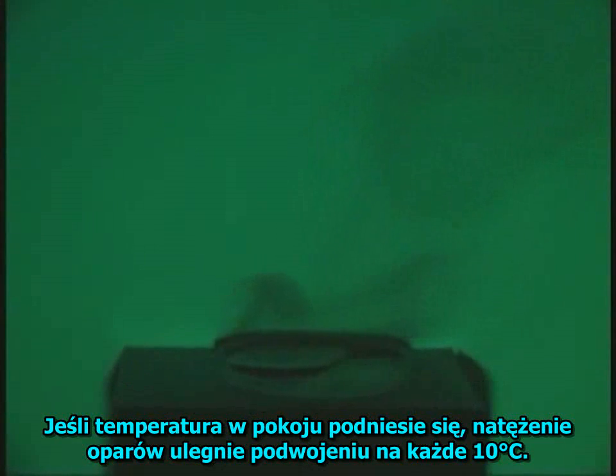In this case, people walking in the room during filming causes the vapors to change direction as they leave the dish. If the temperature of the room were elevated, the rate of vaporization would double for every 18 degrees Fahrenheit increase.